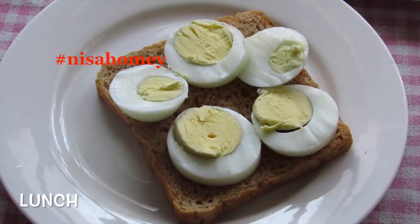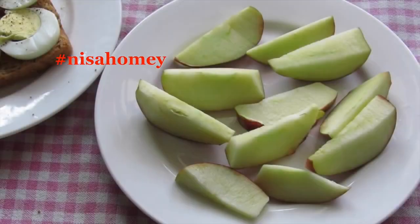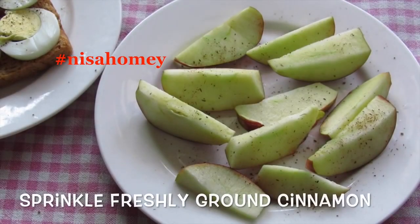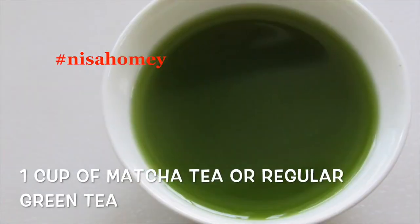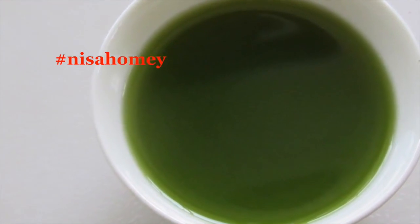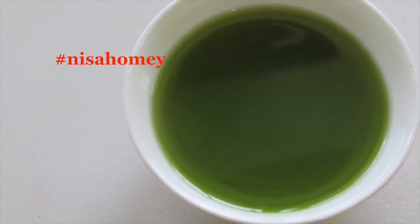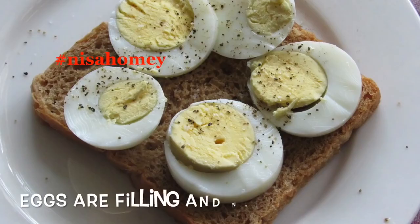Moving on to lunch: lightly toast one brown bread and top it with one sliced boiled egg, sprinkled with salt and pepper. Along with it, have one sliced apple sprinkled with freshly ground cinnamon. After half an hour, have one cup of matcha green tea or regular green tea. For more on what matcha green tea is and how to make it, check the links below for my video on matcha green tea.